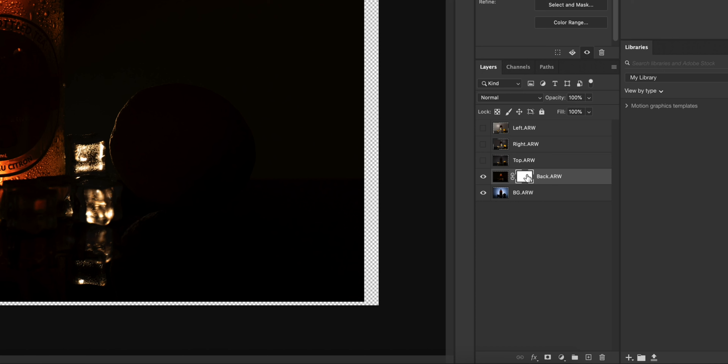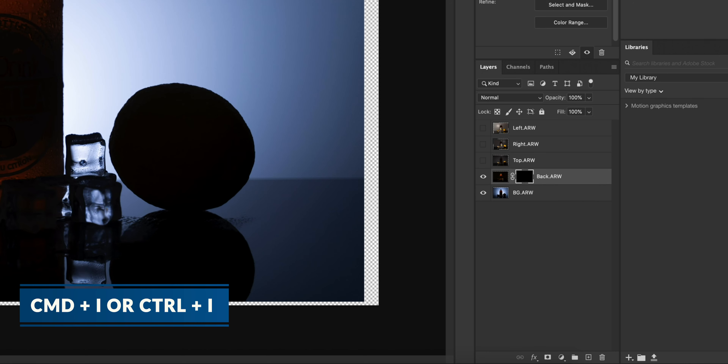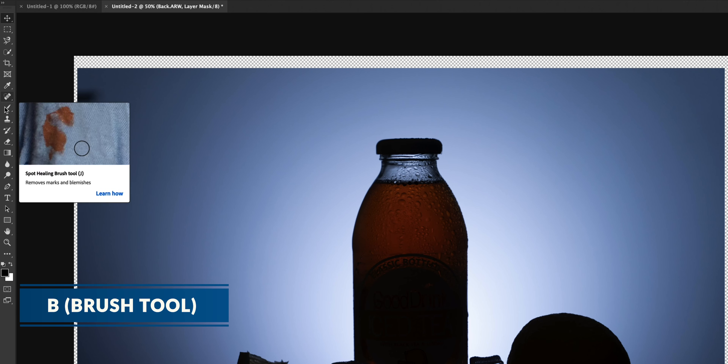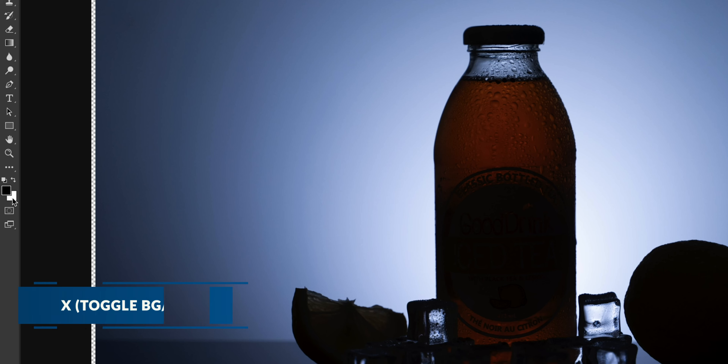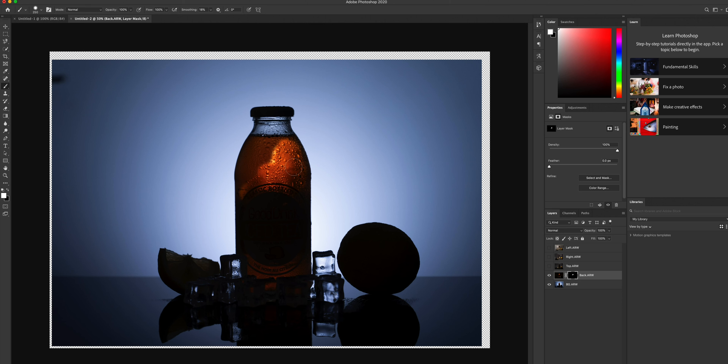Once you're here, we want to invert this mask — you can do that by Command I if you're on a Mac or Control I if you're on a PC. As soon as you do that, you can see that this mask turns to black. Next, you're going to click on the brush tool and make sure that the white color is in the foreground. You can do that by pressing X on your keyboard. Now we'll start to brush that glow of the bottle into the image. And to finish it off, we want to lighten this layer.